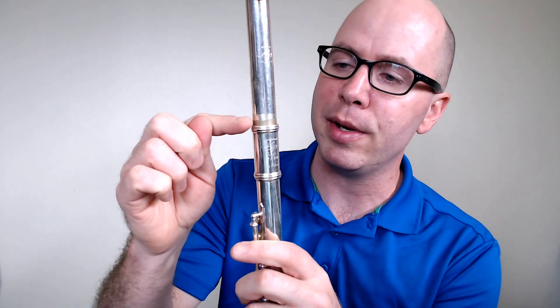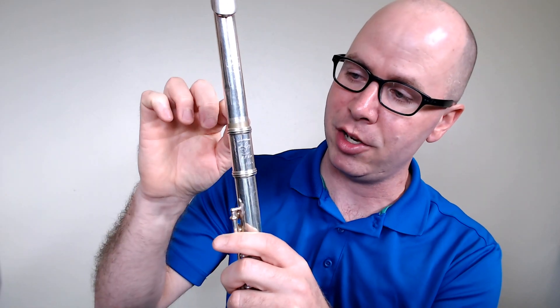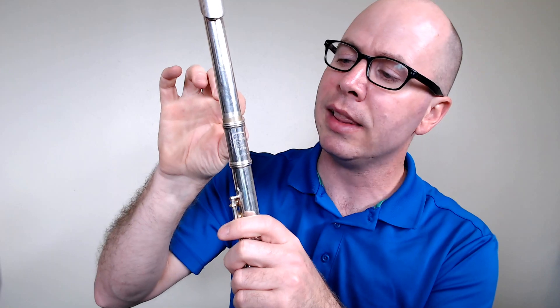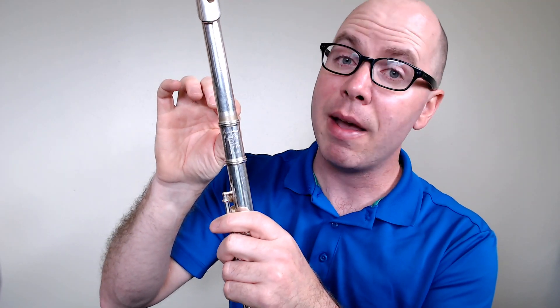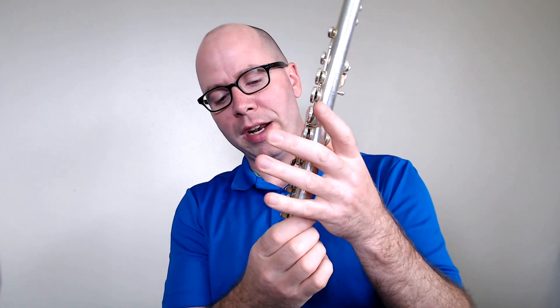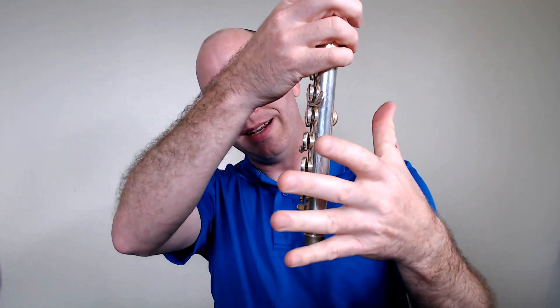Notice there's a little bit of discoloration on my head joint — I don't put it all the way together; I leave it out a little bit, and that makes it sound better. Now we're going to take our left hand and hold it at the bottom of the middle joint, because that's where we'll hold it when we put the foot joint on.